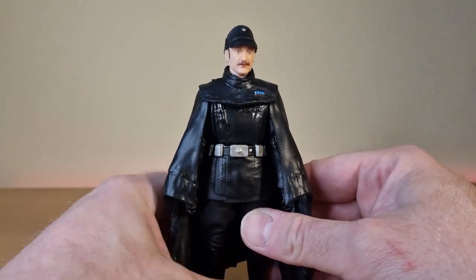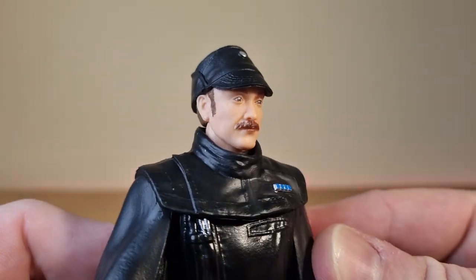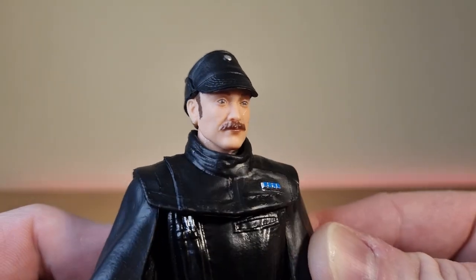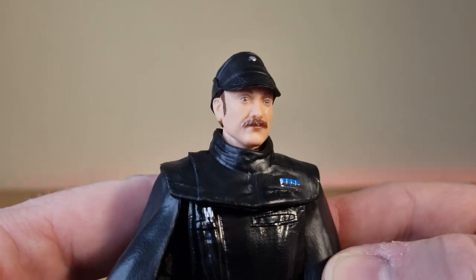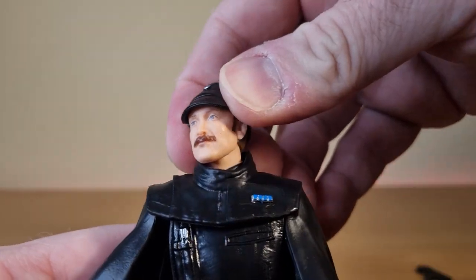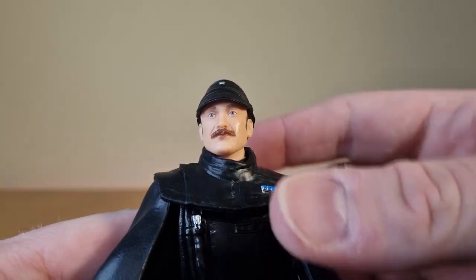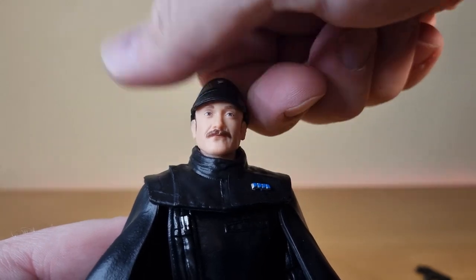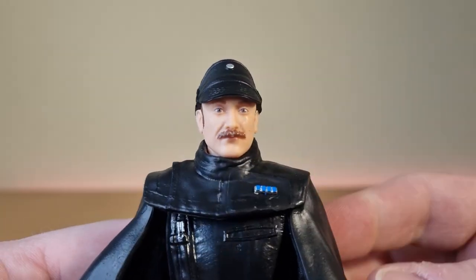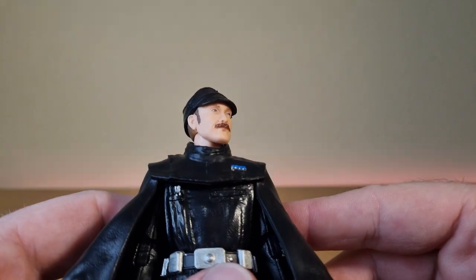Great looking head sculpt — I think he looks fantastic, getting nice and close there. I'm not sure whether it's meant to be based on a particular on-screen person or actor, or whether they've just gone for a generic look. Not to say he looks generic, but just a mustache-twirling imperial with sideburns, very characteristic of the Empire.